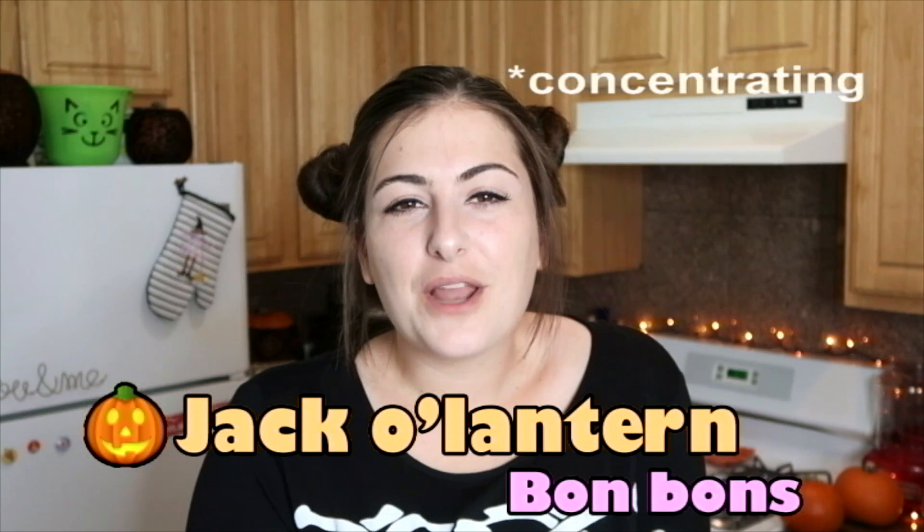Hello, what's going on! My name is Amanda and this week on my ice cream YouTube channel I'm making a Halloween inspired dessert. Today I am making jack-o-lantern bonbons, and later Julian and I are doing some pumpkin carving.